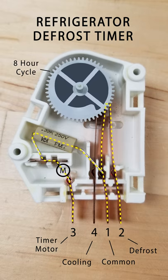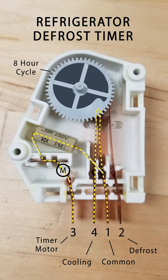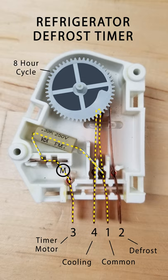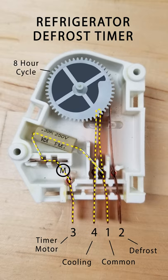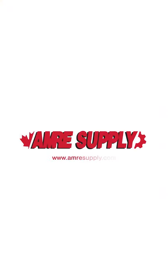Once the timer starts the defrost cycle, it will run for about 30 minutes or until the frost is melted. Next, power is returned to the cooling circuit. These terminals can be tested with a multimeter, but we'll have more information in our upcoming refrigerator series.